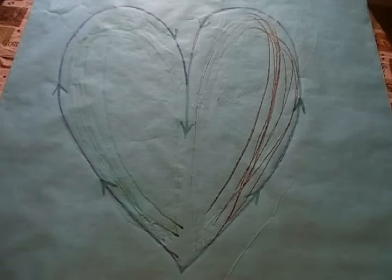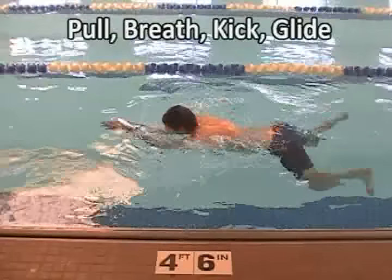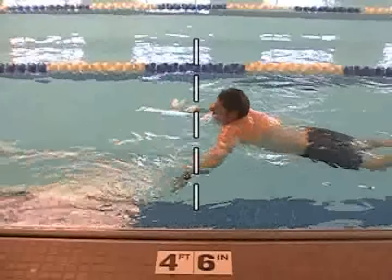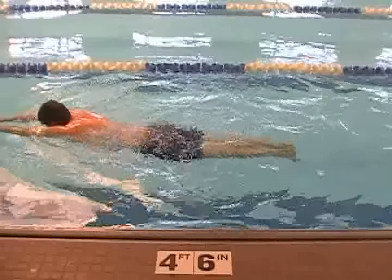From the swimmer's perspective, the shape of the stroke looks like an upside down heart. The arrows indicate the direction the hands are pulling. As we put it together with the kick, the hands start first: pull, breath, kick, glide. The hands don't come back any farther than the chin.